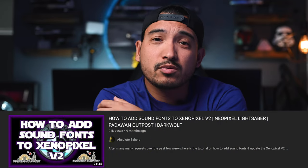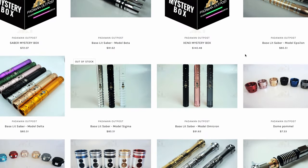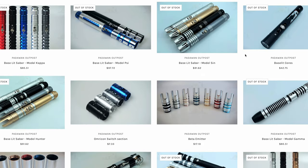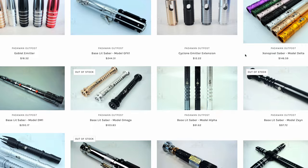I'm not going to go through adding fonts to a Xenopixel board in this video — that's a little too much to cover here. What I'm going to do is tag my buddy Sam in the description below, linking to his tutorial on how to add fonts to a Xenopixel board. If you guys are looking to buy from Padawan Outpost, I'll link in the description below. They are a very busy company — there are times when they're out of stock and you just couldn't get them. But they give you real-time updates on their Instagram account; I'll link that down below so you can know when they're going to restock.